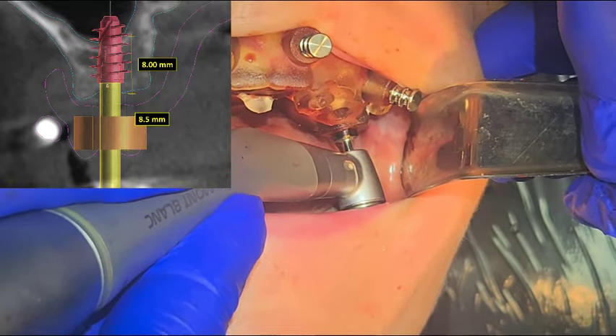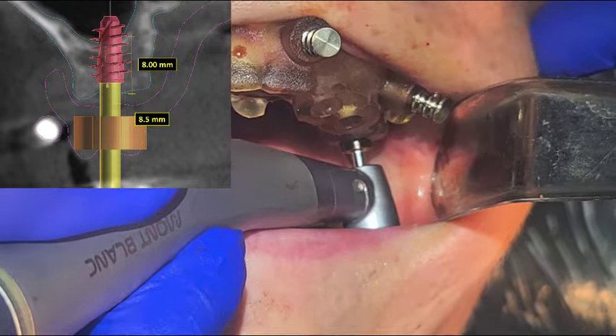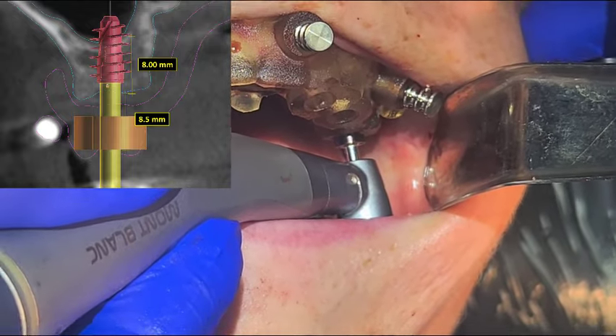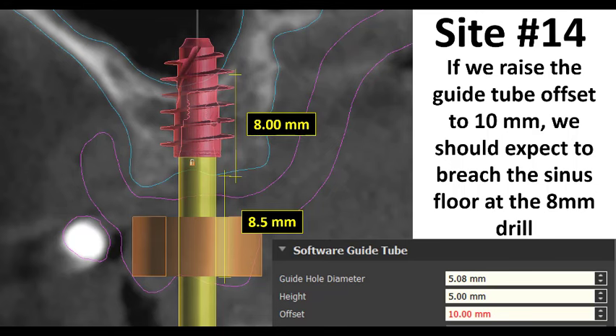Here's how you check for patency. Aaron felt like he may have broken through with the 8 millimeter drill. So he takes the next drill — the 9mm — and puts it in without even running it. You can see here it's going all the way to depth. That tells us it's patent and we can do the graft. After raising the guide tube, we expected to break through at eight, and he kind of felt that pop as the 8mm drill was breaking through the cortical floor of the sinus. Couldn't tell for sure, so he grabbed the 9mm drill and without running it, it slid all the way to depth. There's no risk that Aaron's pushing on the membrane more than that one millimeter of extra length on the drill — not enough to damage the sinus membrane. That tells him he's patent and he can begin his lift.